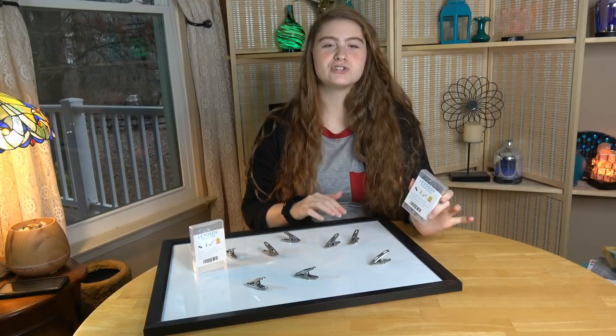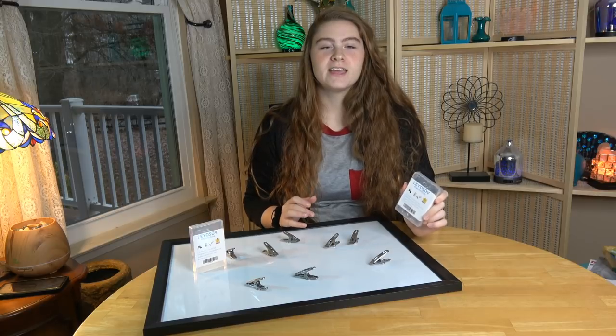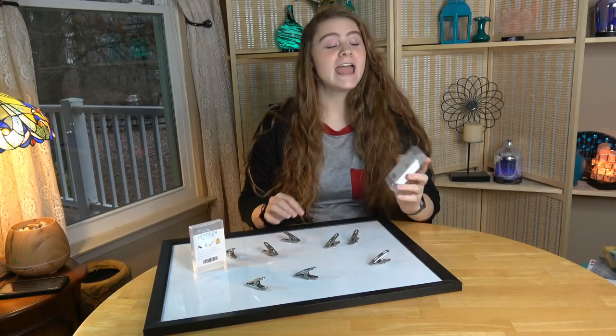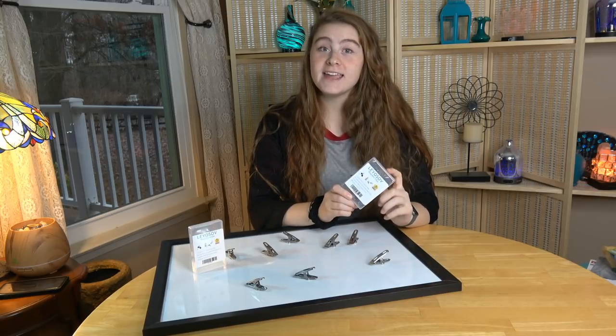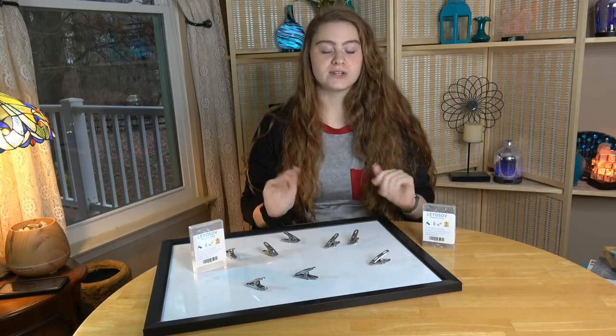Hey guys, today I'm going to show you some magnetic clips from Leosoft. These are very handy to have around your home or office, and they're even sold in packs of eight, so I'm going to demonstrate a few things for you.